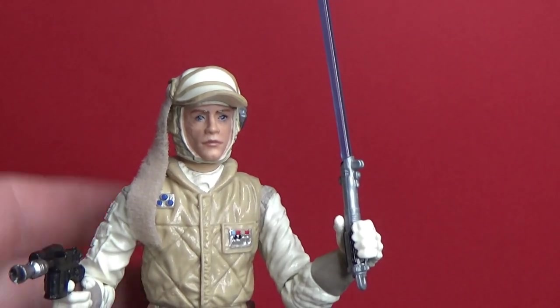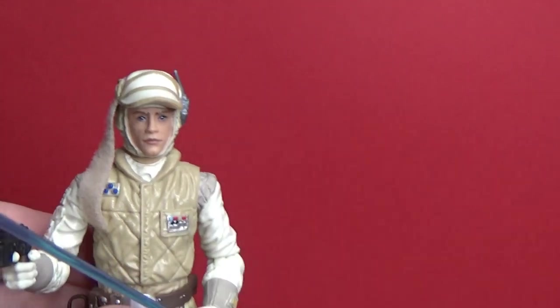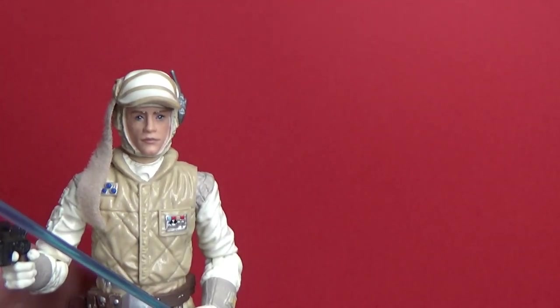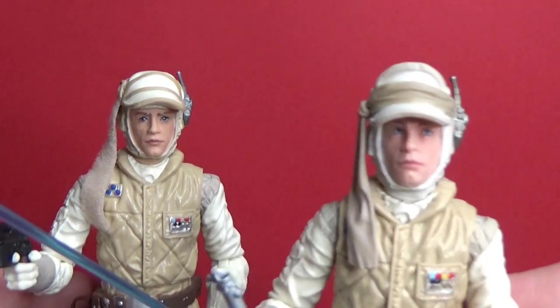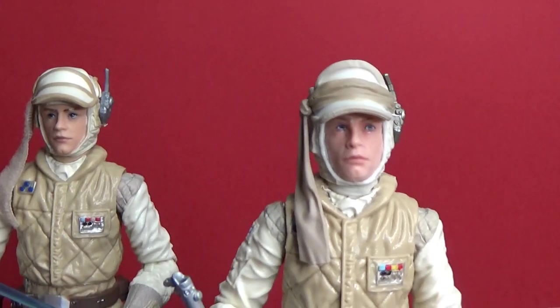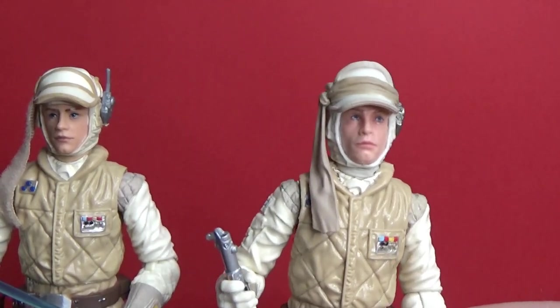It's not terrible — I just think it needs a long overdue update. Now I'm going to show my custom version, where I actually used parts from one of the Hoth rebel soldiers to redo the head, as well as an extra face sculpt left over from an extra snowspeeder pilot Luke. The snowspeeder pilot Luke came with a cloth cap that goes under the helmet, and this is what I've come up with.